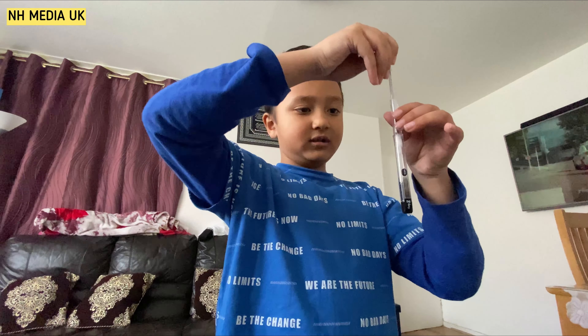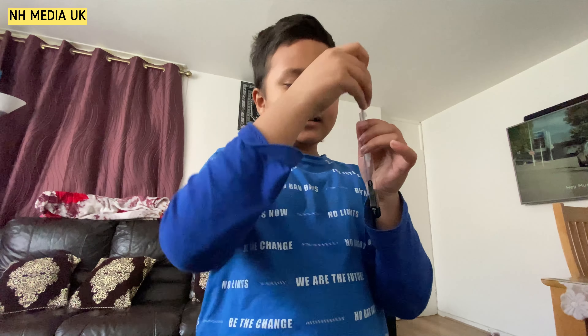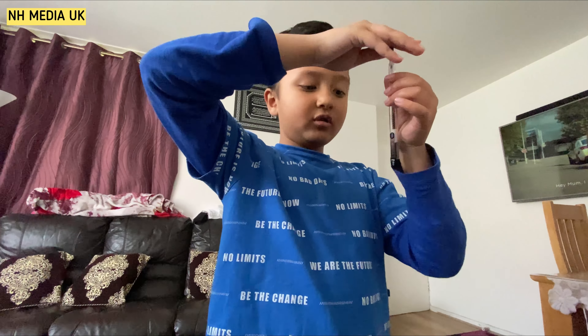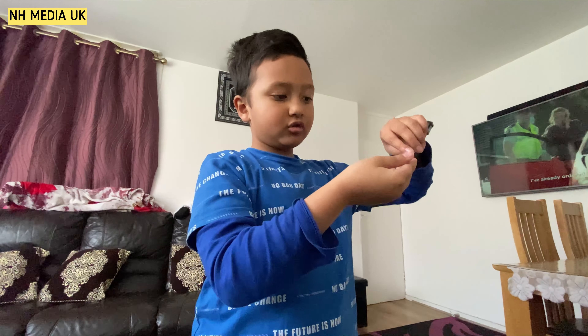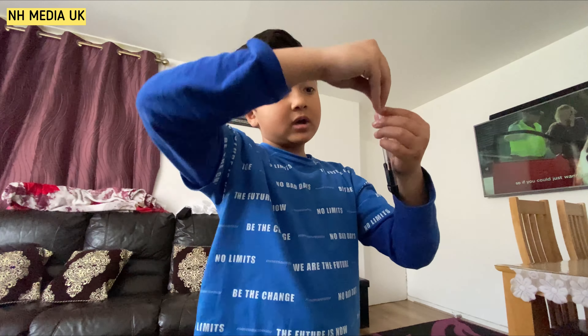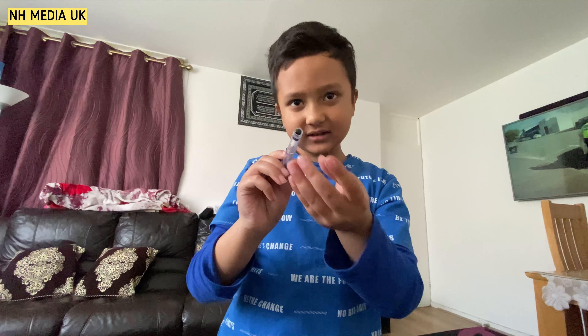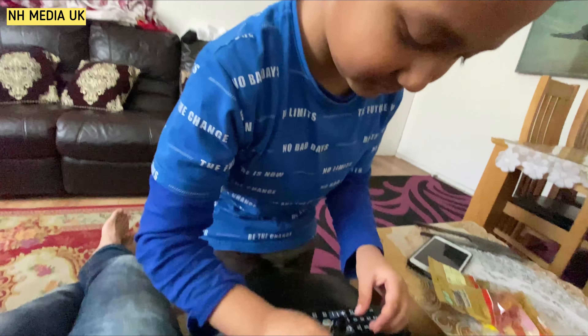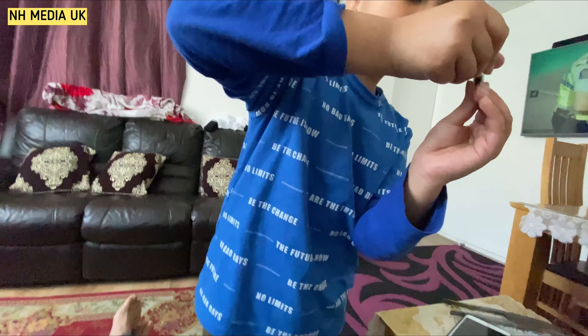You can open it up and add all these ingredients by just opening it. If you need all these ingredients, you just have to put this up, then pull it up. Sometimes it gets stuck like this, so you just have to bang it somewhere, then it comes out.